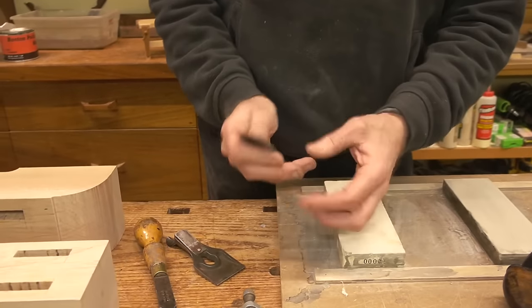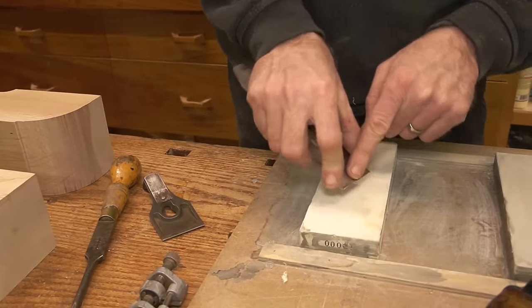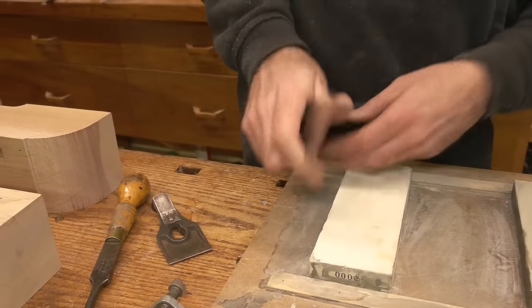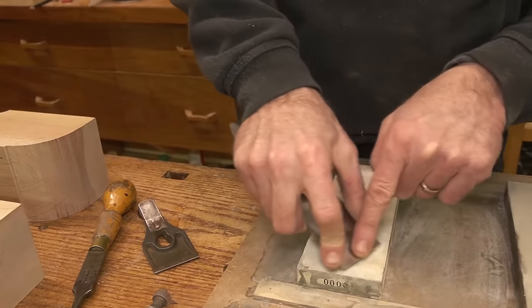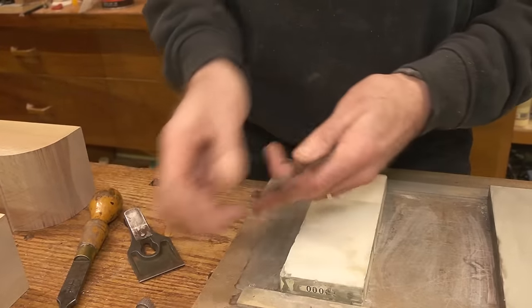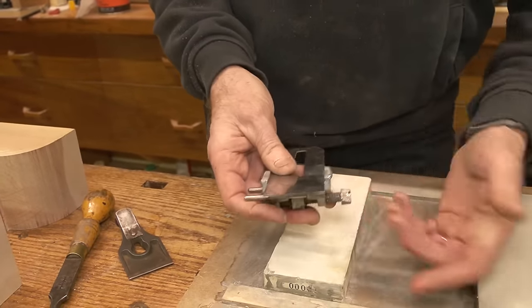When you sharpen a plane iron you could freehand it and hold it up on the bevel, but because this is a fairly thin blade it's difficult to hold that bevel without rolling it. With a thicker iron it's quite possible to feel you're on the bevel and lock in, but here with planes it's really useful to use a honing guide — it'll hold you in position.